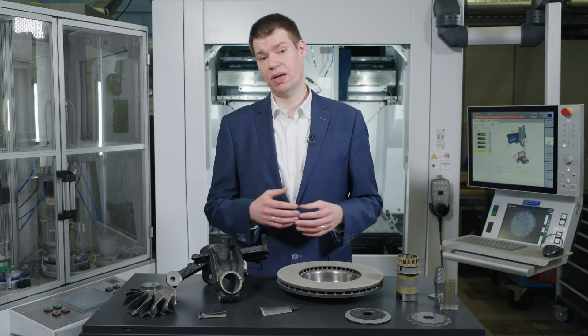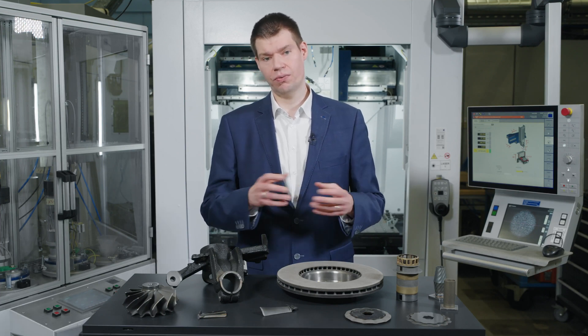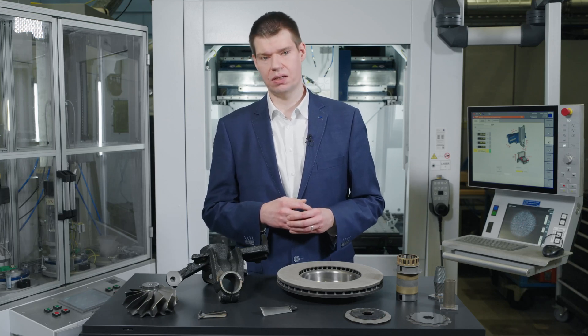For the deposition on rotational asymmetric parts, high-speed laser metal deposition can be used in order to create 100 to 300 micrometre thick coatings with a speed of up to 1,500 square centimeters per minute.